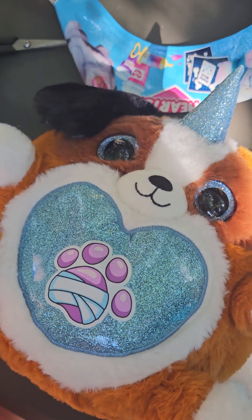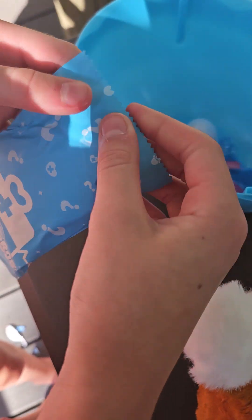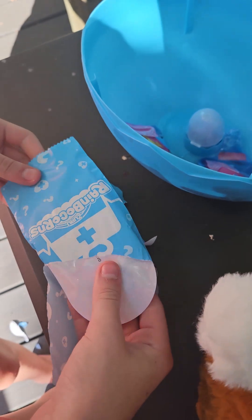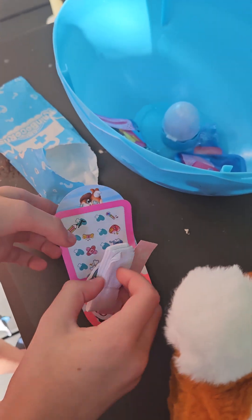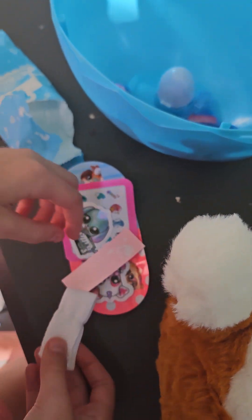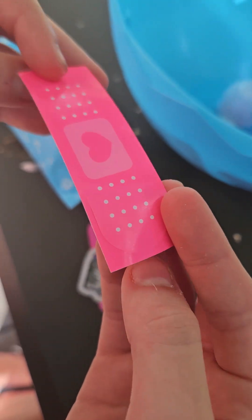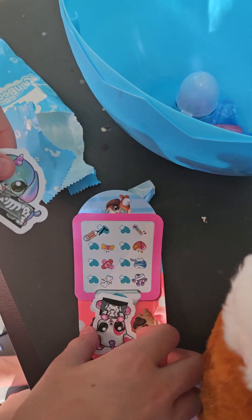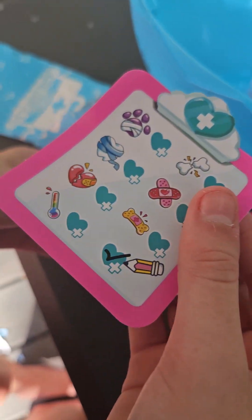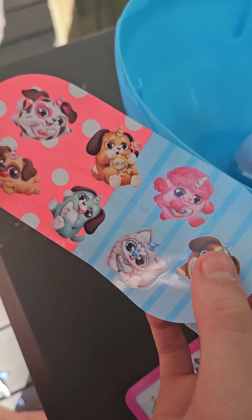So now we're going to look at these other surprises that we have in here. So let's open this one. In here we have this bandage thing. It says drink plenty of fluid. It's a bandage. We have these puppy stickers. We have this sticker chart. And we have these stickers. And we got that one.